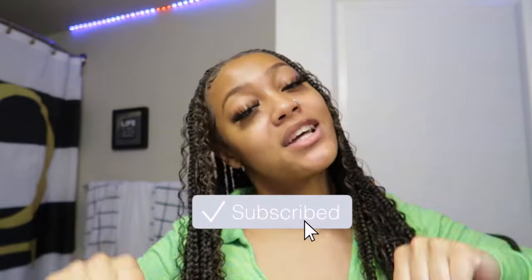Make sure you guys subscribe to my channel if you have not already. I will see you guys in the next one. Peace!